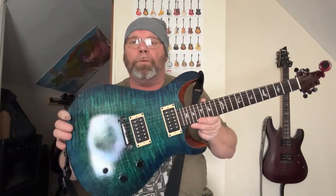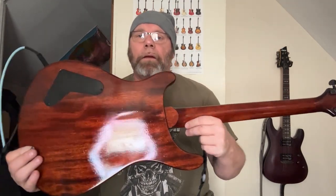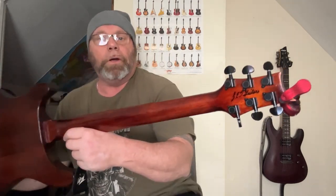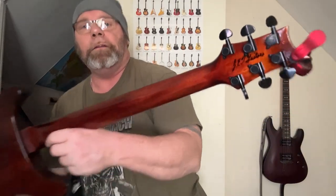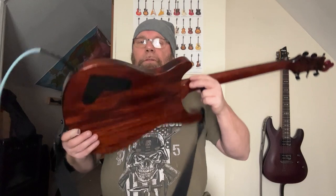Two humbucker pickups, one volume, one tone, three-way switch. I used Honey Anglis leather dye to give it that roasted maple look. I've got my signature on the back of that. This guitar is absolutely gorgeous.